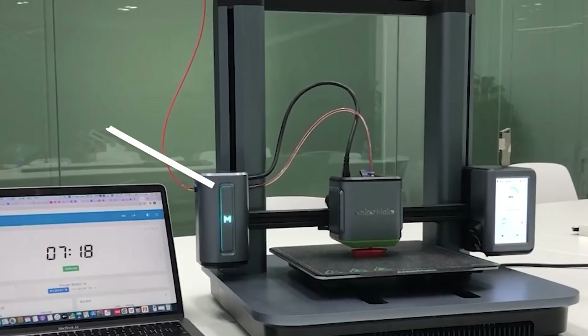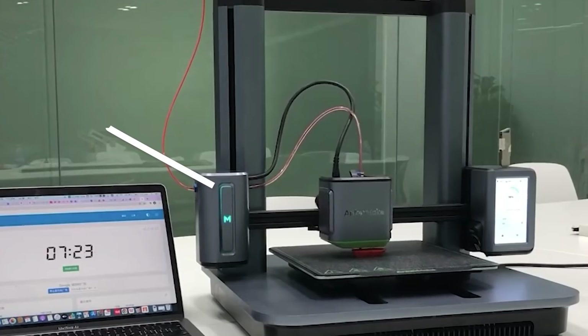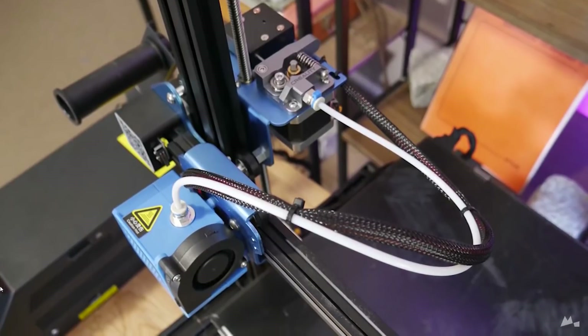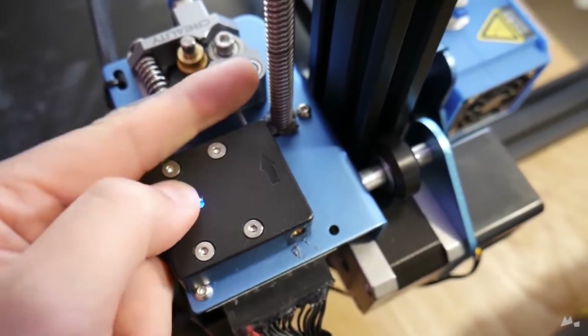Filament runout: there's a runout sensor on the side and a direct drive extruder in the middle, so if it runs out, it senses it on the side, not just above the extruder — meaning you can actually remove the filament. Some machines on the market have the filament runout sensor right in front of the Bowden extruder, which means you can't pull it out. There's just some considerate design there which will make the usability much better.